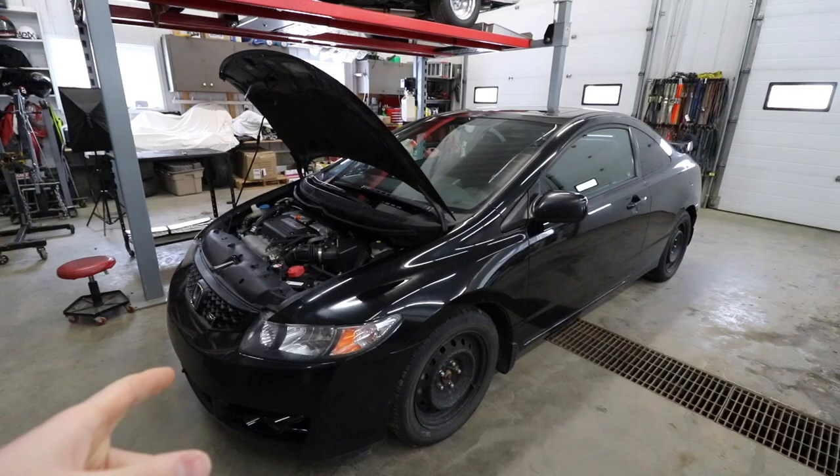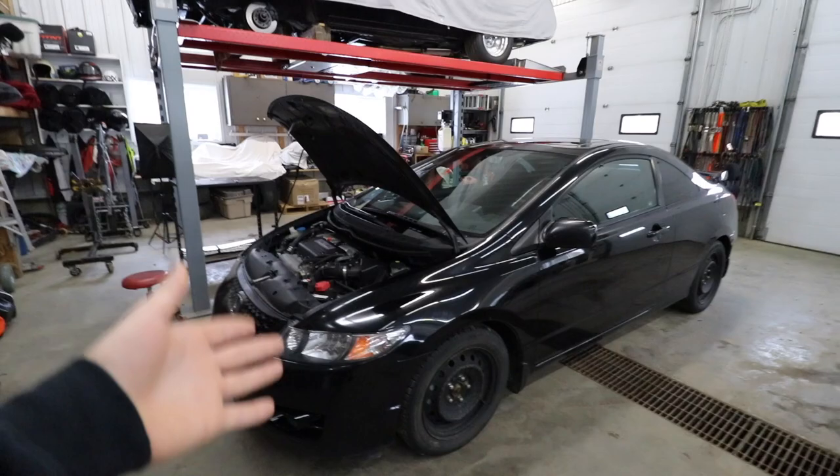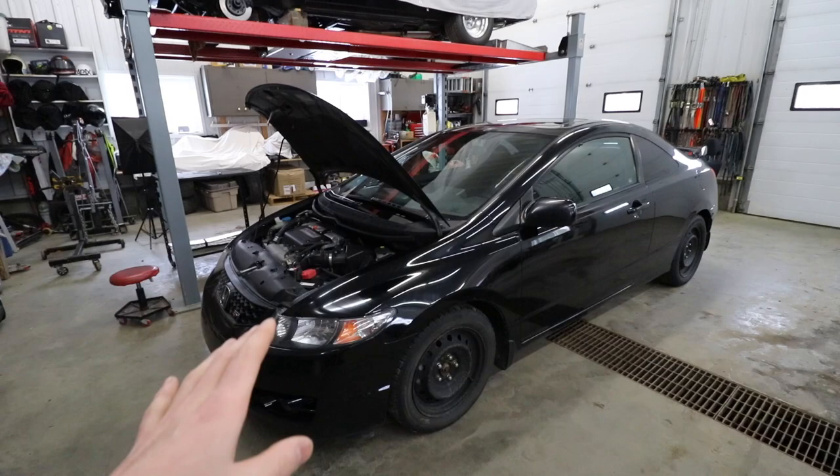I actually blew up the clutch disc, so that was more of a maintenance thing, but figured while I had the transmission out I'd put a six-puck in. That way when we install the turbo kit, all we have to do is slap the turbo kit in, add injectors, fuel pump, get the Honda Data in there, and see how much power we can make on a budget.